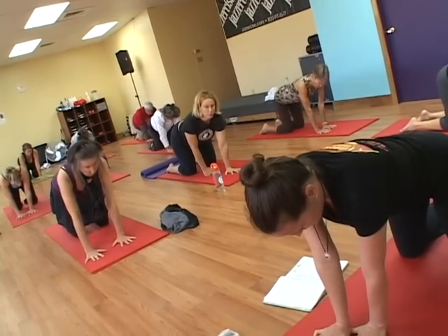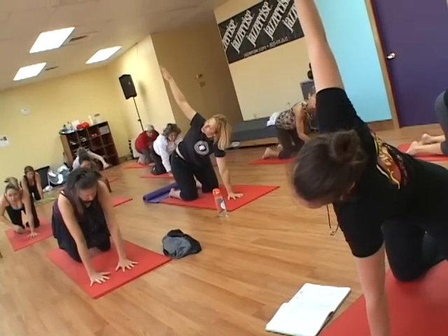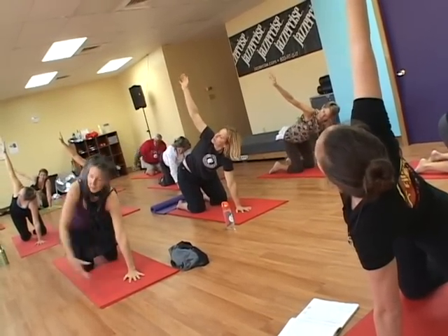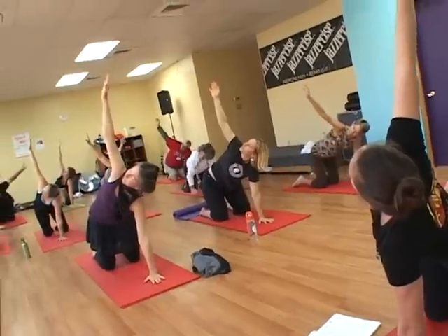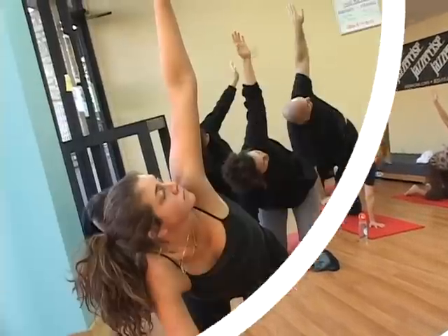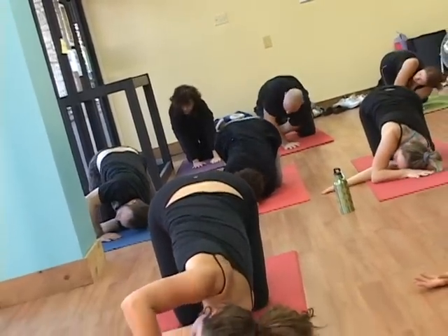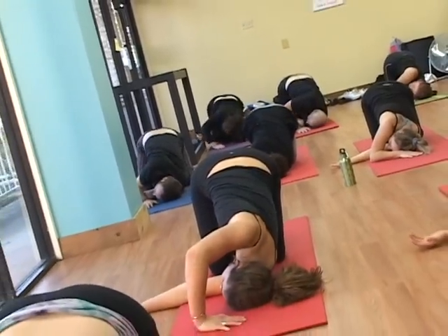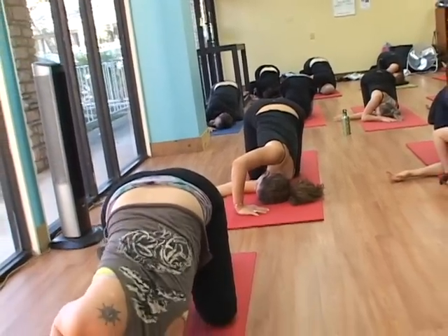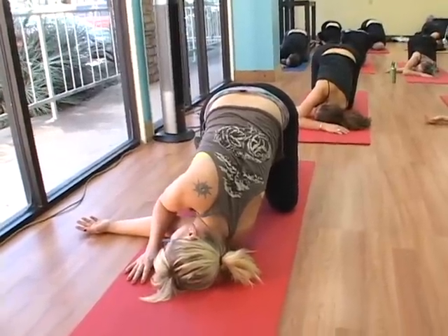Inhale fully and then exhale, swinging that left arm up and wide all the way towards the stars. Look up at your right hand if you can. If this puts pressure on your neck, keep your head looking down towards your lower hand. Exhale, swing the arm all the way through until the top of the shoulder hits the mat. Thread the needle, stretch the shoulder. Make sure your neck isn't scrunched up around your ear.